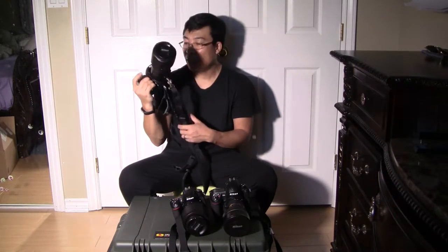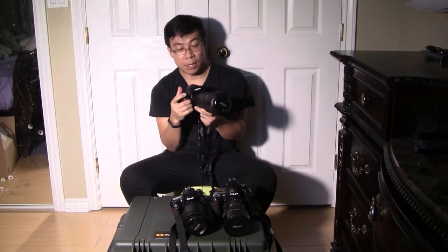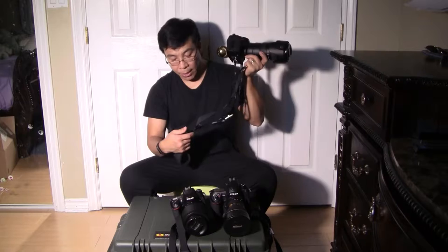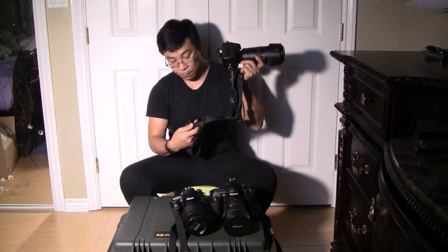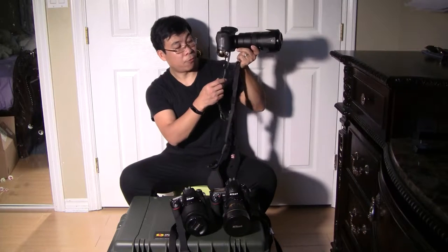And on the other side, this is the Nikon D750 with the Nikon 70-200. This setup is pretty heavy, so I use another brand — it's called the Carry Speed strap. I've had this strap for a while.